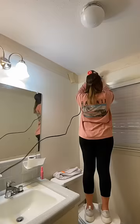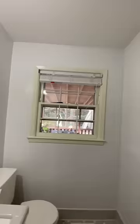If you have a window and you want some privacy but you don't want to cover it up with a blind or a curtain, I found something. Do you know what surprised me? This stuff in a can.